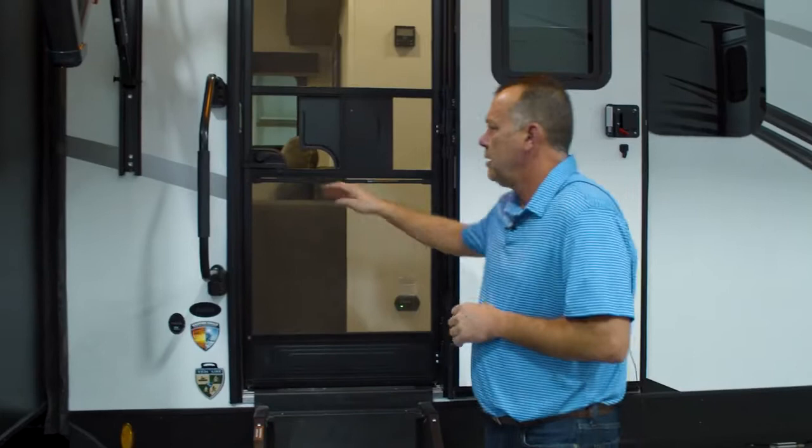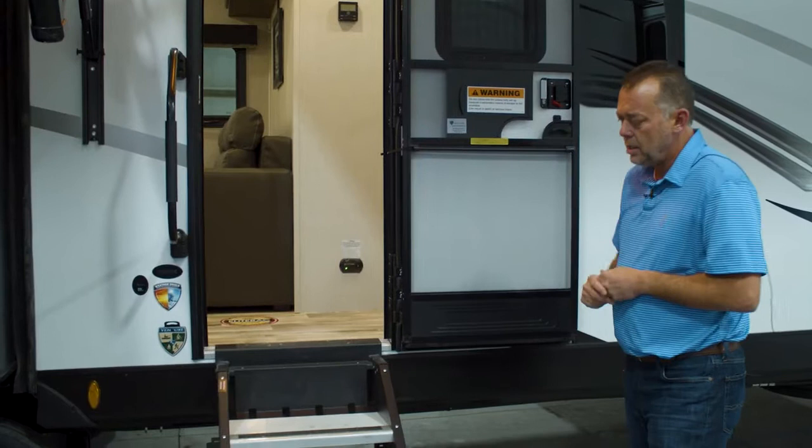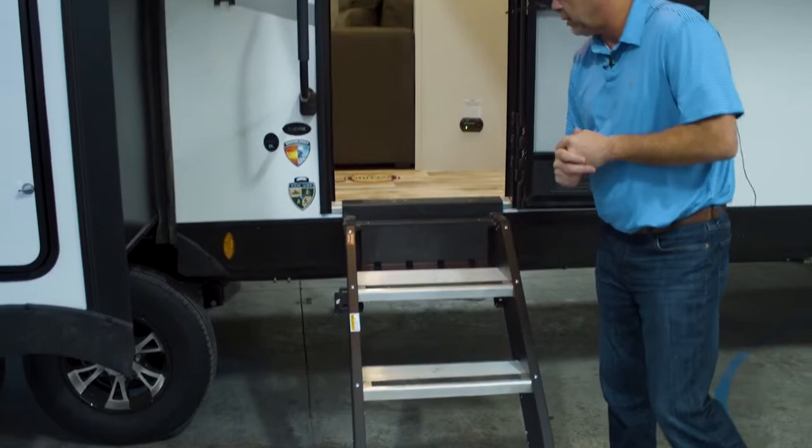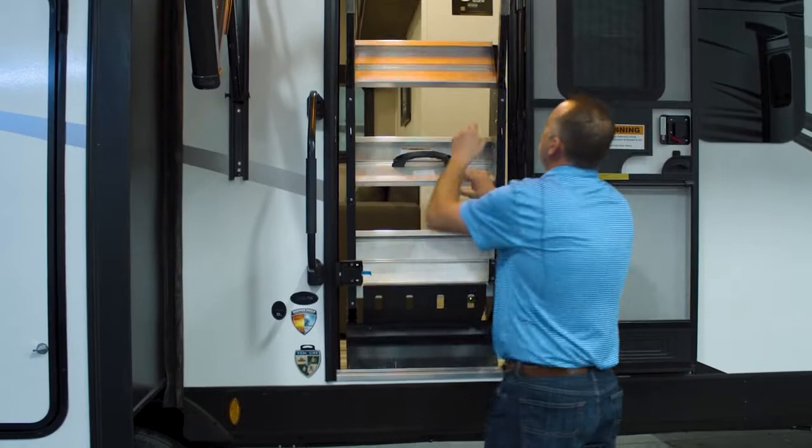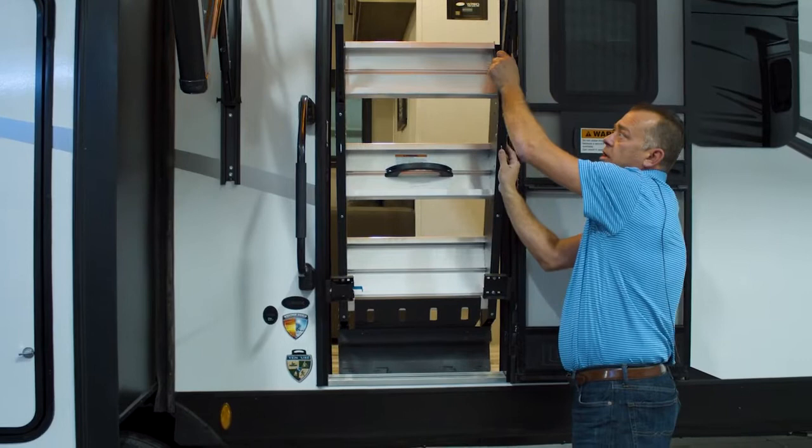As we're looking here at the front door, you've got your screen door — just like your storm door closure at home, it automatically will close if the unit's level. You've got your easy flip-up Morride steps with the big step here at the top — that was a change here recently, very easy to operate. All you've got to do is flip it up and then bring it down. Another nice adjustment is you just push this and you can adjust the legs independently if you're on uneven ground.